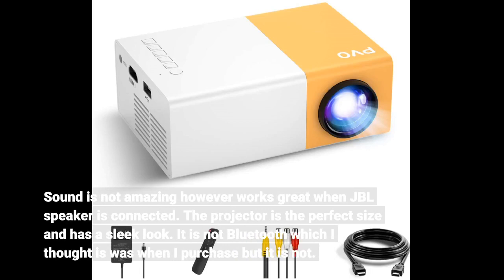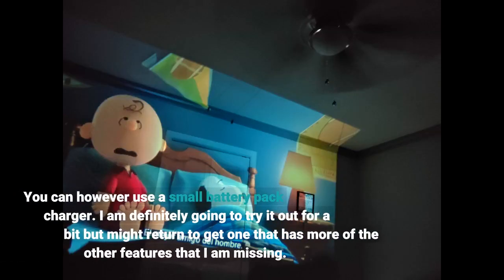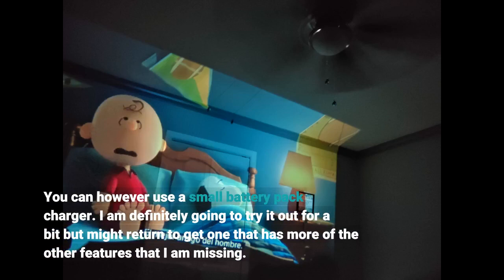Sound is not amazing, however it works great when a JBL speaker is connected. The projector is the perfect size and has a sleek look. It is not Bluetooth, which I thought would be worse when I purchased, but it is not. You can however use a small battery pack charger. I am definitely going to try it out for a bit, but might return to get one that has more of the features I'm missing.